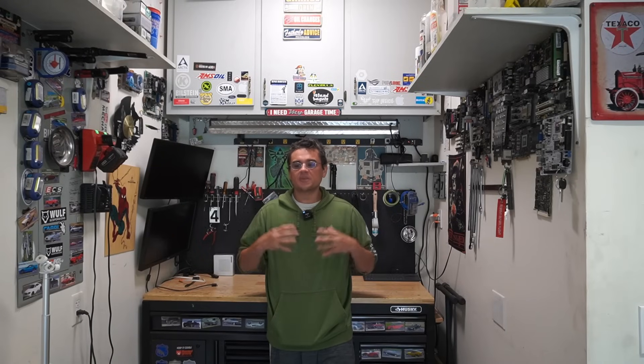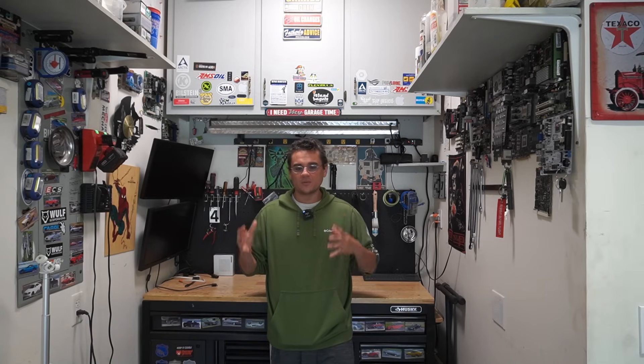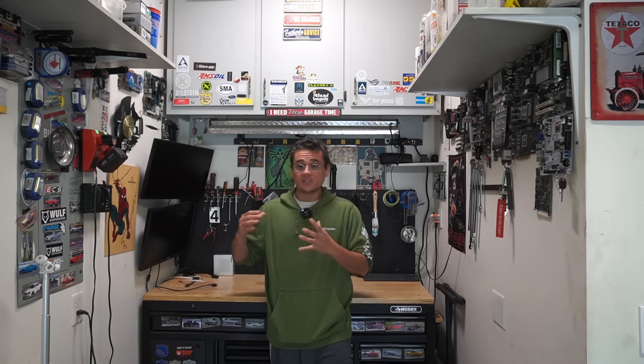Welcome back to the channel. Today I want to talk about a piece of our computer setup that is mostly neglected, cheaped out on, and overlooked. And what happens is when we don't think about this and spend the money on this like we should, it could lead to issues later on.